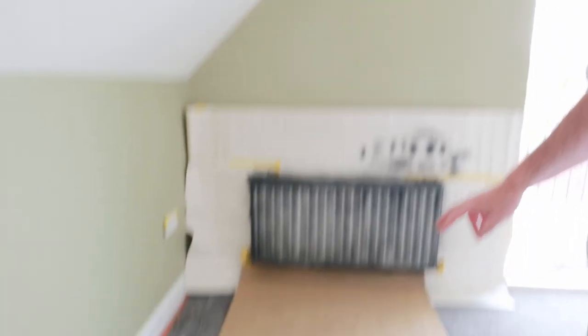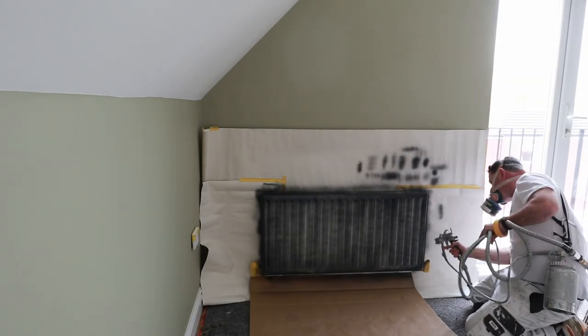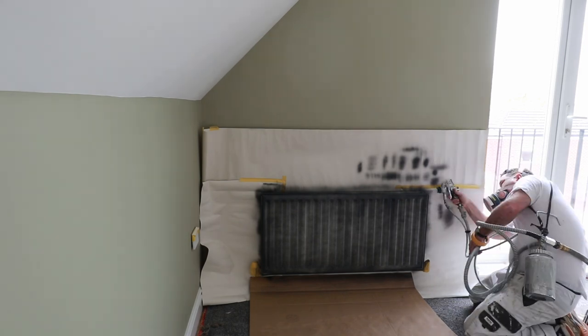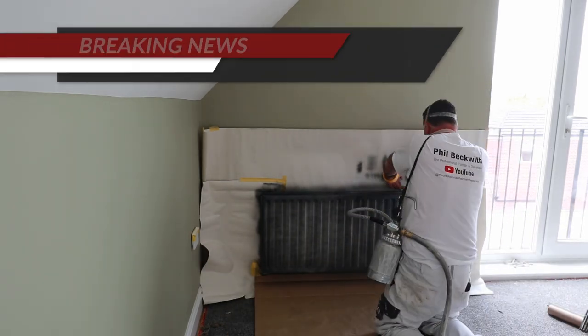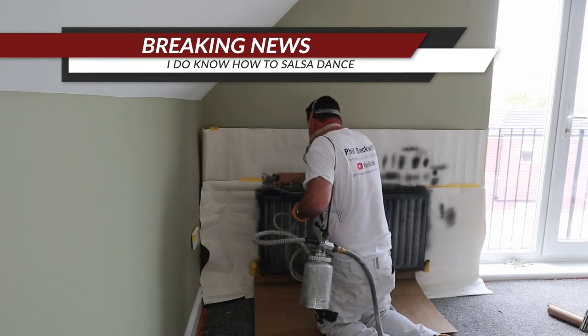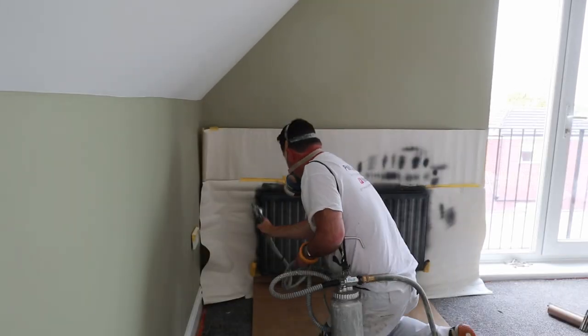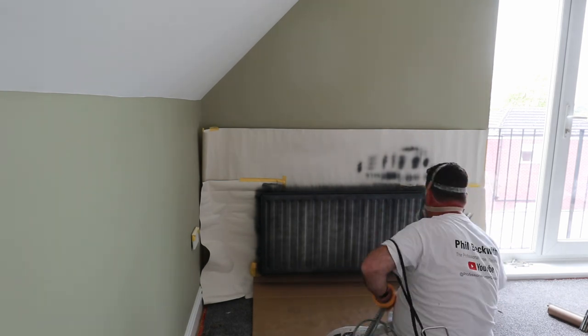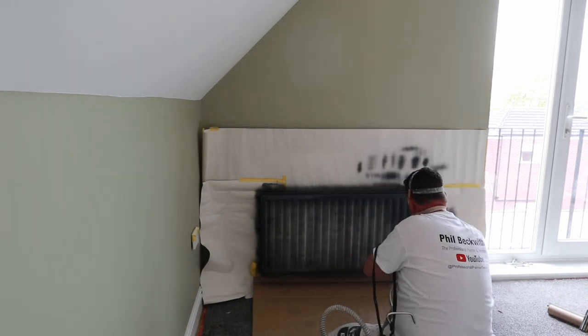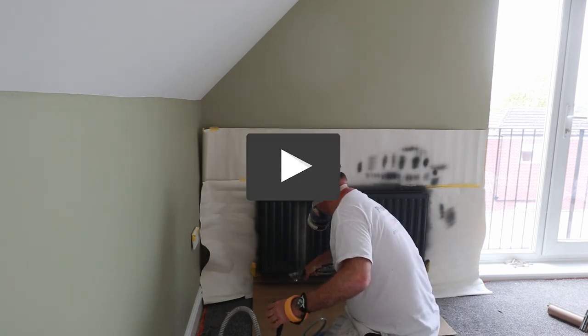I'm going in for the kill — second coat on these.